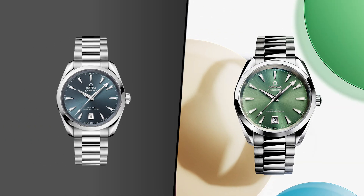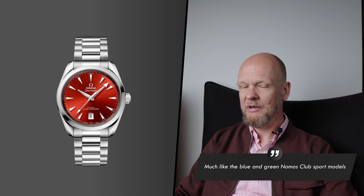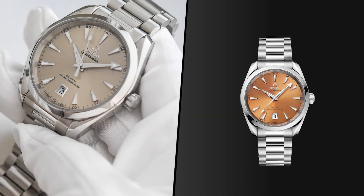In my opinion the stars of the show are the green and blue models — not your classic navy and forest green, but slightly desaturated, off-center colors. The red is by far the most eye-catching, but a bit too much for my taste. The gold definitely has something going for it, and the sand whitish version is a bit forgettable. I personally would have liked to see a sunray gray — I think that could be absolutely stunning. Maybe in the future.